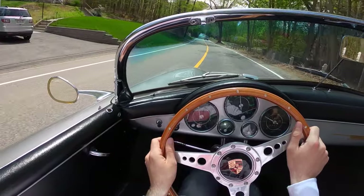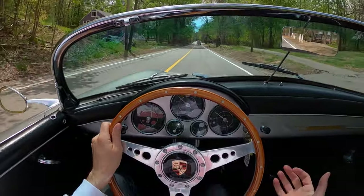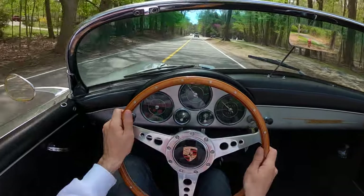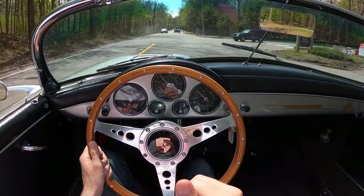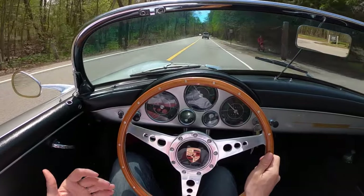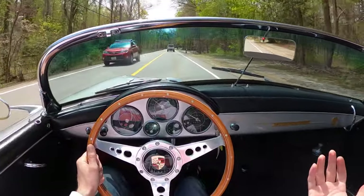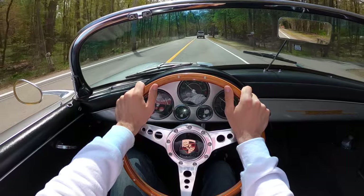I really need to get a convertible — I feel like I'm missing out. Even my Carrera, my 911, it's fun to put the sunroof open and the windows down, but unless you have the top completely removed, there's always this layer of protection which I guess is good from a safety perspective, but from a fun perspective it's much more fun to be topless.